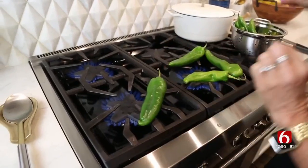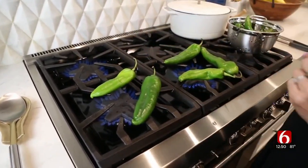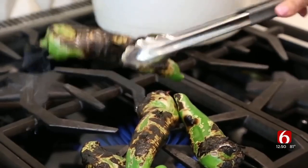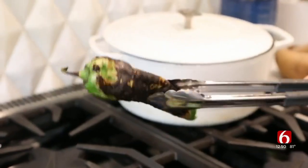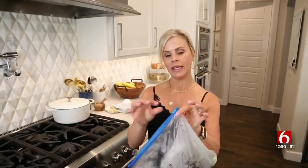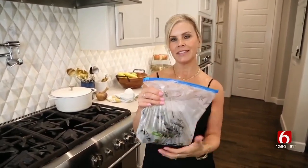I've got some hatch green chilies here. I find that the easiest way to roast them is just to put them over an open flame. These are looking charred and perfect — that's about the consistency you want before going into your Ziploc bag. I've got all the chilies in the bag. I'm just going to seal it up and let them steam for about 15 to 20 minutes.